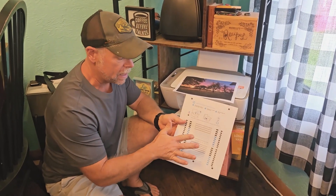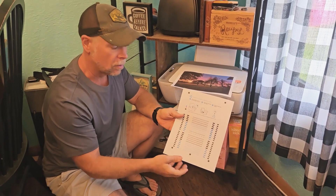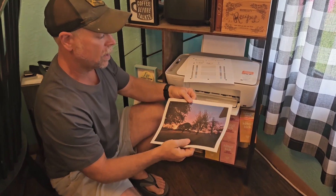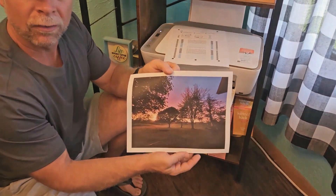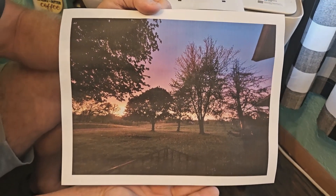So the first page that printed out automatically was just an alignment page, just to make sure that the ink cartridges are in the right place. And then I just wanted to make sure that all of my colors were working the way that they're supposed to. So I printed off a picture that I had on my hard drive, and obviously all the colors are working well, and this looks great.